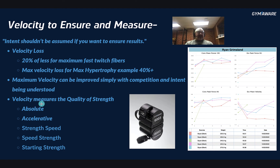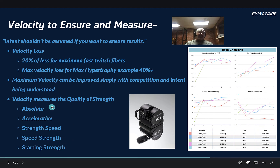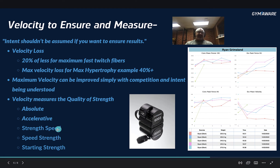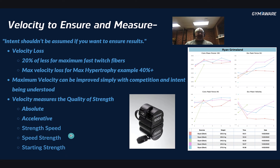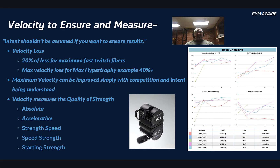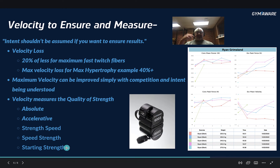Velocity measures the quality of strength. Absolute strength means going as heavy as you possibly can. Accelerative strength is where most people spend the majority of their time — somewhere between 60% and 80%. Strength-speed and speed-strength are the Olympic lifting area, where the majority of power is being created. Starting strength is how quickly you can get something moving — rate of force development, which we went over last time.